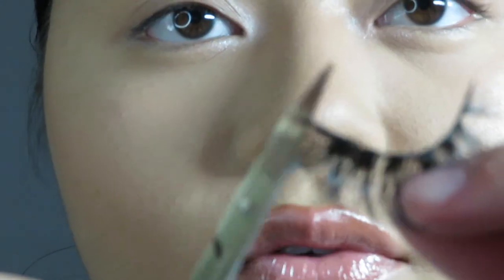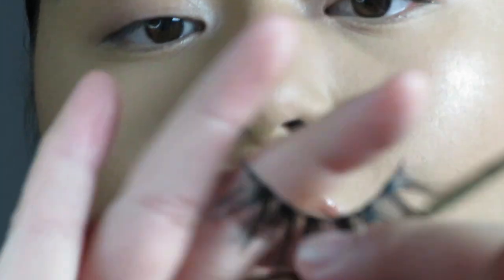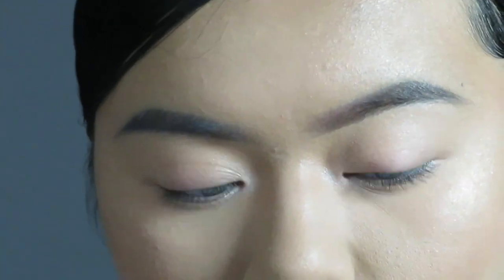Now I'm taking the scissors from the kit. There's a small extra piece of the band at the inner and outer corner that I'm going to cut off. When you apply it, the lash looks a lot more flush to your lash line once those excess pieces are removed.